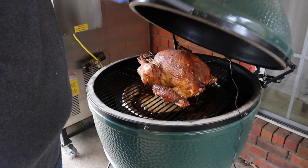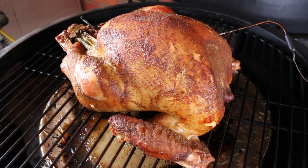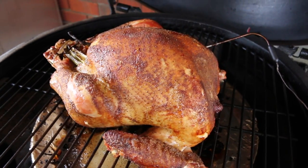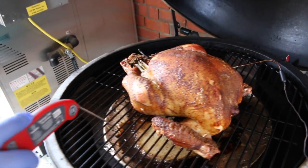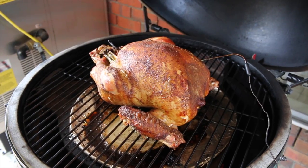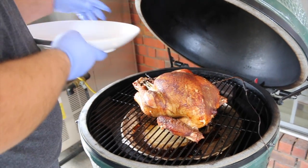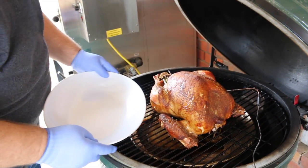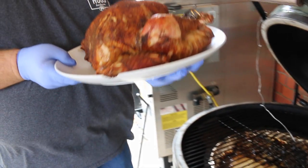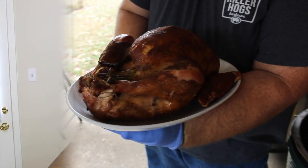I hear my alarm going off at 165 — that lets me know it's time for turkey. Let's raise the lid and check it out. Man, the skin looks awesome on it — that's exactly what you want to see. I had the dot in there watching the internal temp, but I always like to take my Thermapen and just check the thighs. 175 — that's perfect, that's what I want to see. I know that juice is going to run clear. So now we can take this turkey off. Wear some insulated gloves with natural gloves on top to absorb the heat because it is going to be hot. Ease that turkey on the platter. That is a beautiful, beautiful smoked turkey on the Big Green Egg.